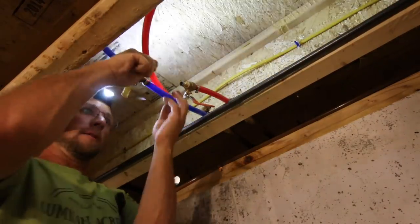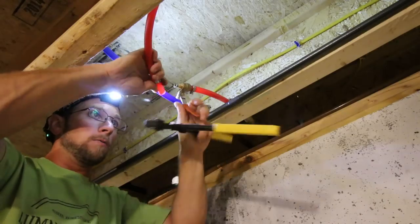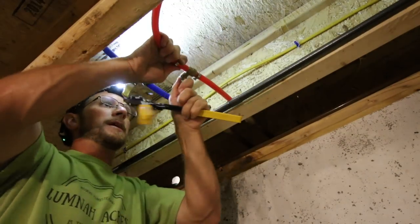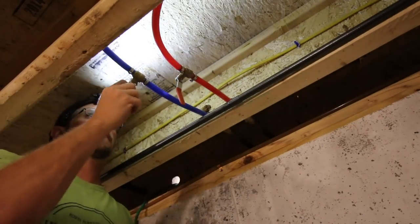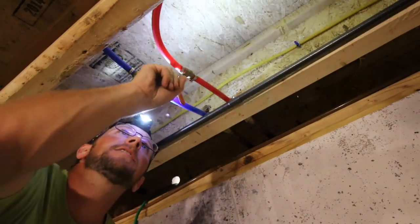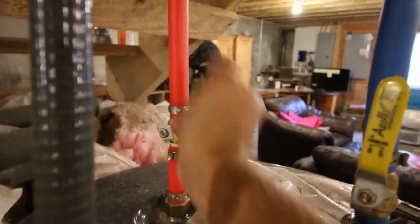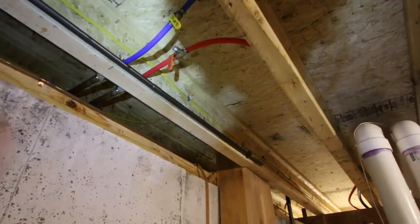This is our last connection we need to make before we go outside and try it all out. It's going to be awesome having hot water to our hose so when we're working outside we'll have plenty of hot water — keep all the mess outside. Let's go turn on the valve over by the hot water tank and make sure none of these fittings are going to leak. No dripping — no leaks. Awesome!